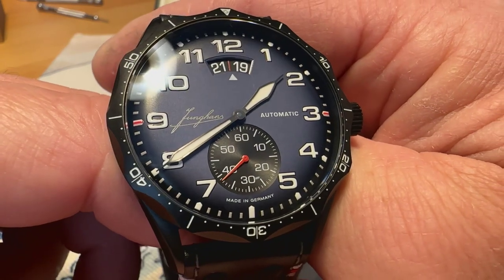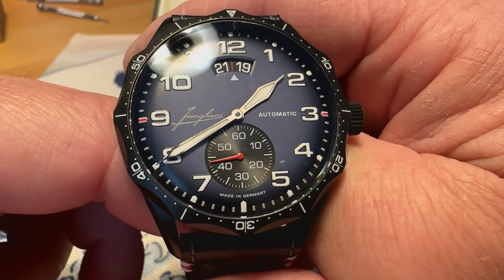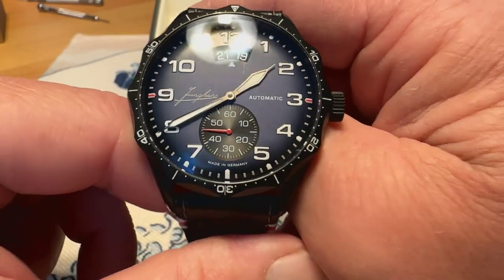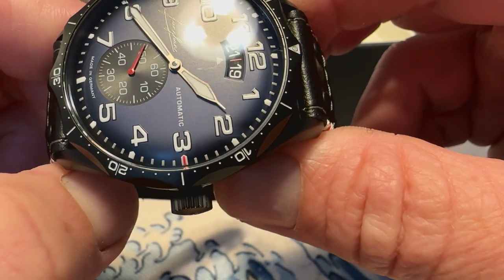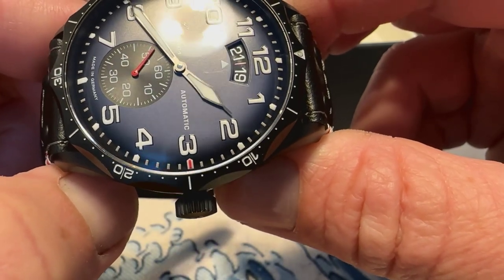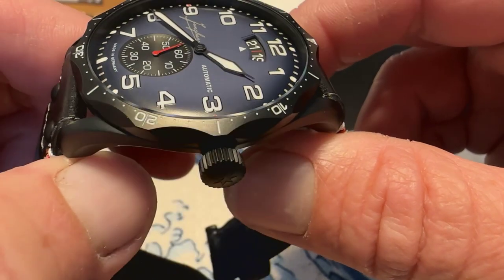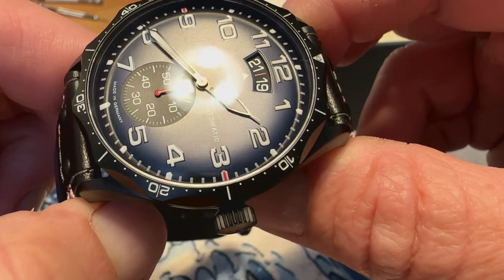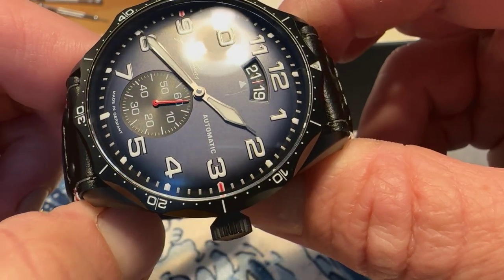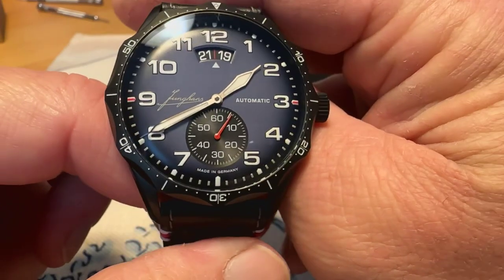Love the script Junghans logo there at the nine o'clock position — just a beautiful watch. My only complaint is the place I bought it from didn't have it packaged properly, and the AR coating on the outer side of the crystal has already been scratched. You can see it right there — it doesn't come off, it's the AR coating that's been scratched.